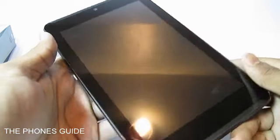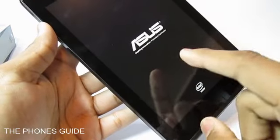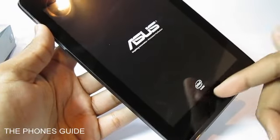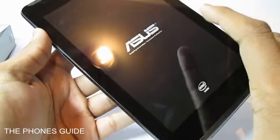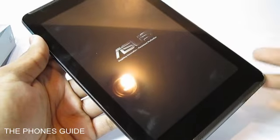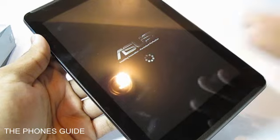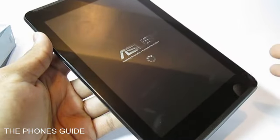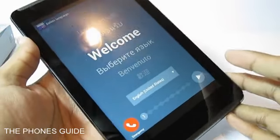So let's power it on and see how it performs. We have got our first boot of the device — it is showing the ASUS logo as well as confirming the Intel inside processor. It comes with Android version Jelly Bean 4.2 out of the box, and it is upgradable to Android 4.3 Jelly Bean, though there's no KitKat update in sight yet.